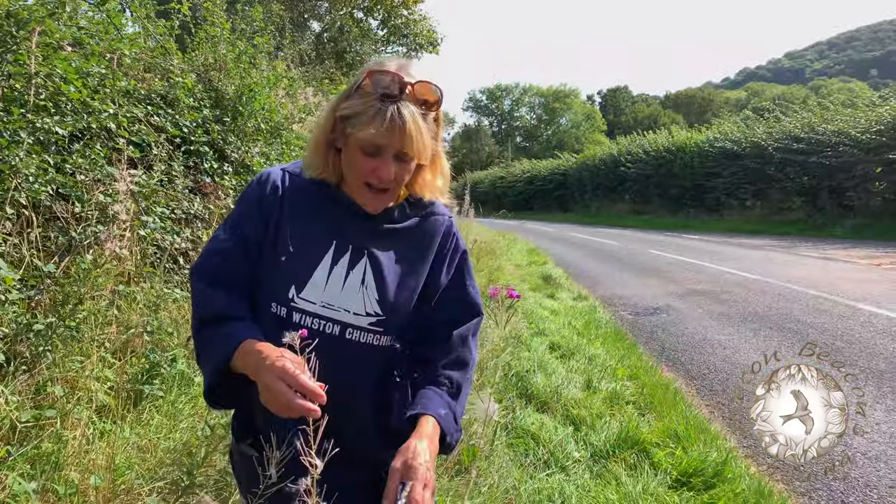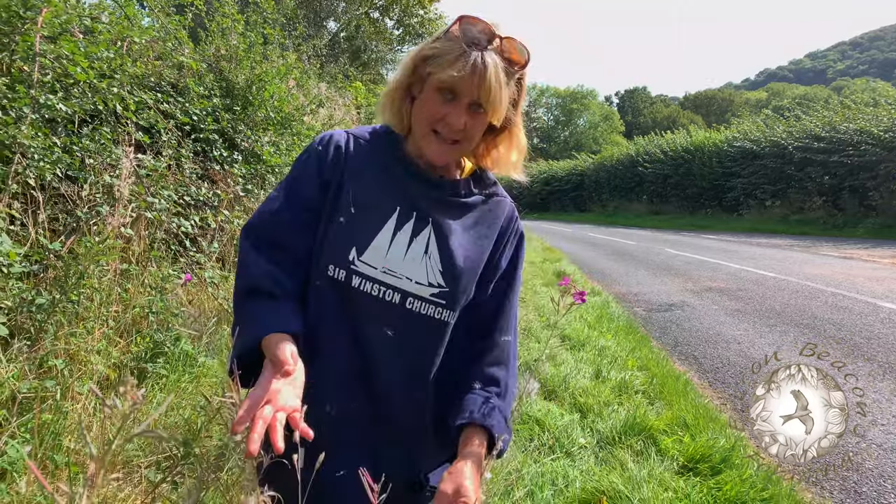During the Second World War in London, this was all over the place because there were so many bombed-out buildings. You can eat the flowers in salads etc.